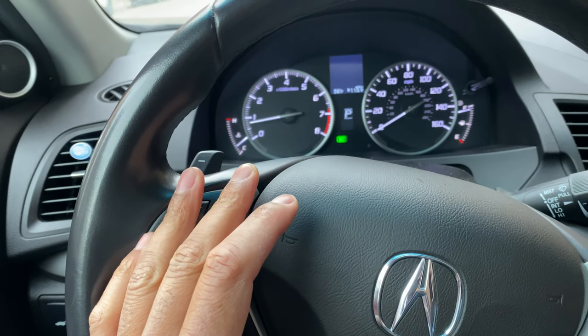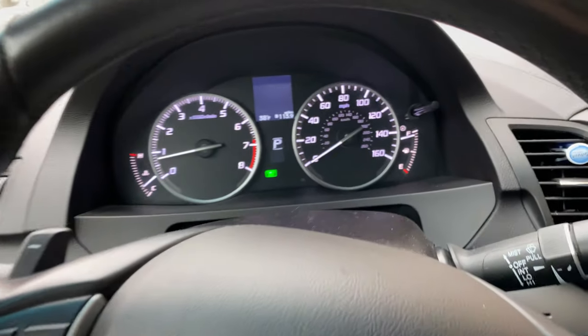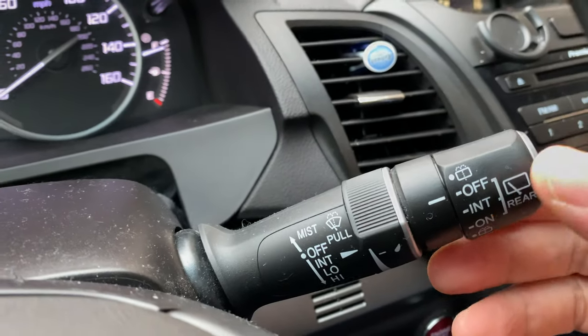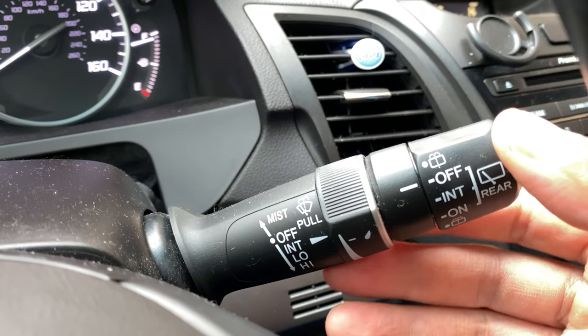So I'm sitting behind the steering wheel of the vehicle. I'm looking at the steering wheel. What I'm going to do is look through the steering wheel — you see this lever right here. This lever is for the windshield wipers and I'm going to walk you through this.